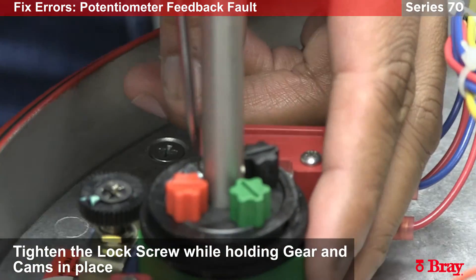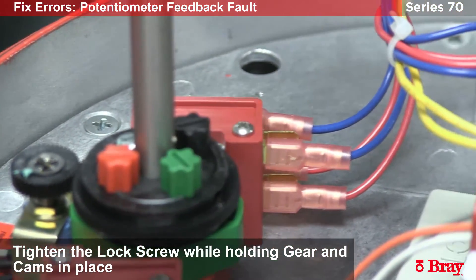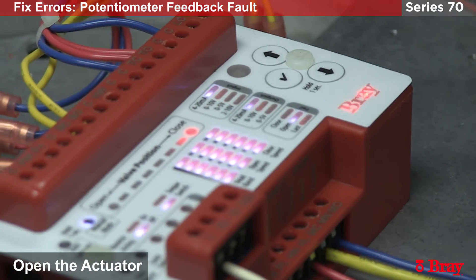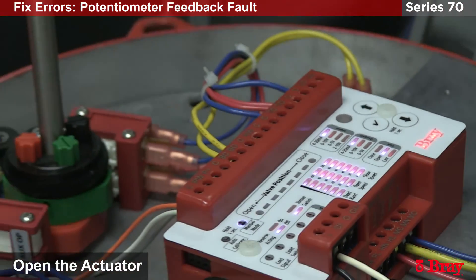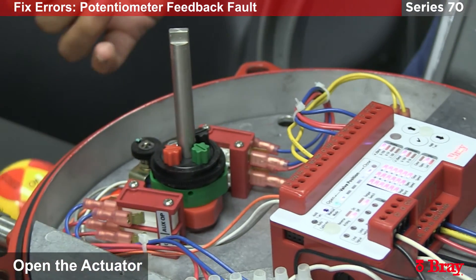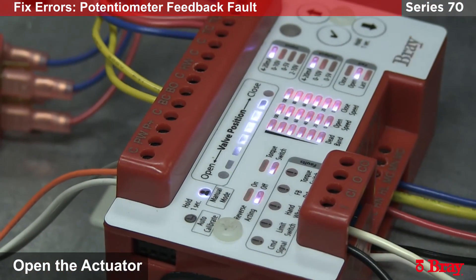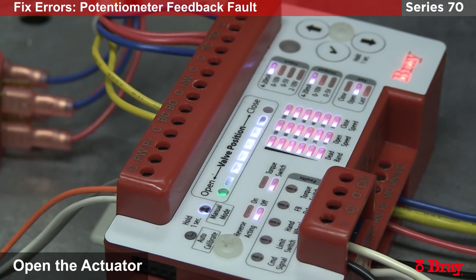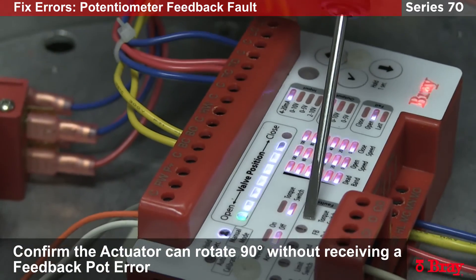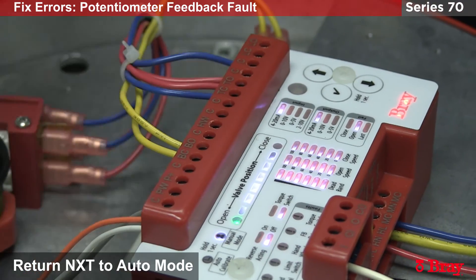This confirms that we are inside the potentiometer window, at least for the closed position. Now that I am still in manual mode I am going to open the actuator and go to the full open position. I want to make sure that we stay in the span of the potentiometer throughout the travel. So far so good, and we have confirmed everything is okay. We can now go 90 degrees with no feedback pot error. Now it is safe to put the 4-20 back on and go into auto mode.